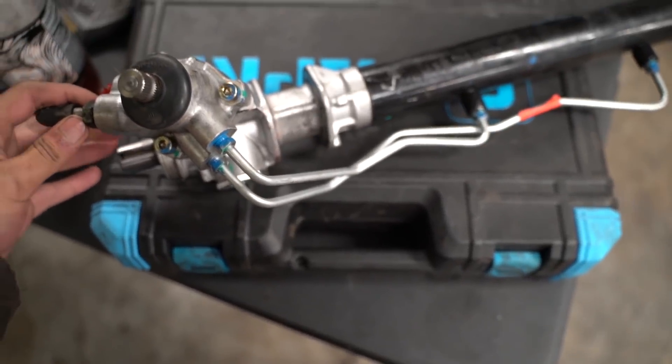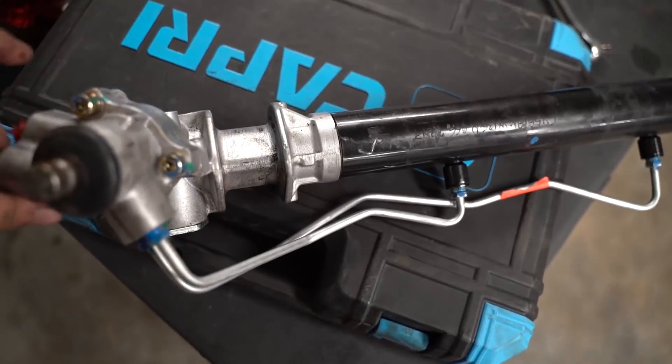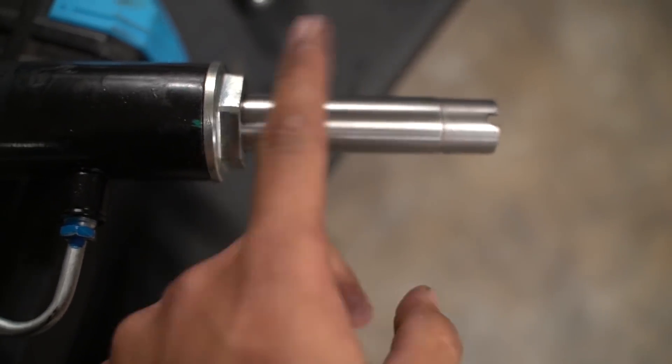I got this brand new S14 rack here for sale — hit me up on Instagram, I'll ship it right to you. Brand new S14 rack, look at it. Obviously it was mounted in the car once but it was pulled out — you could tell it was never actually used.